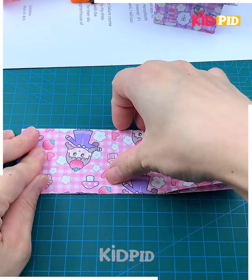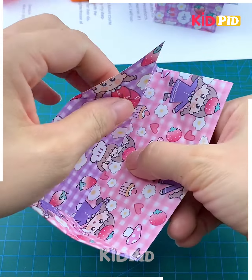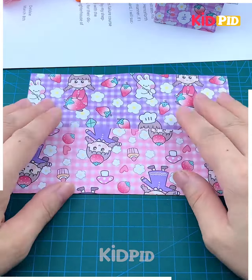Look at these house design containers — how pretty they are looking! Let's make them. Take a printed craft paper and start folding it from its sides. Here we are going to make the lid of the container, which is of a triangular shape — and it's ready.